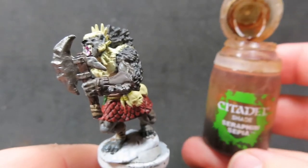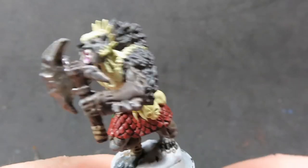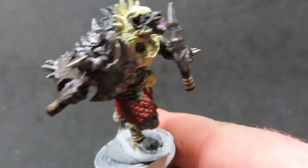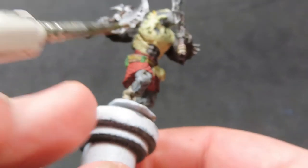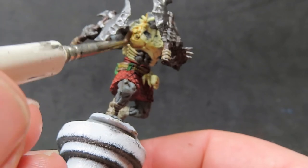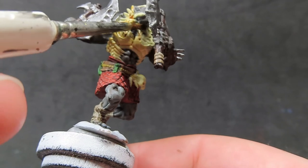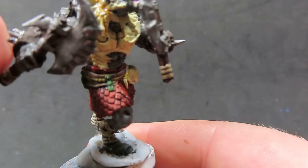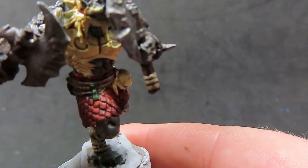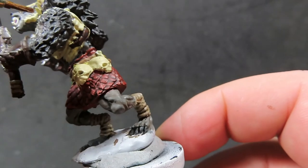Once the nuln oil is completely dry, we move on with seraphim sepia, which is a really good wash to place over bone, giving that realistic aged-bone look we're after. We place it everywhere we have bone — all over the armor, the little skulls and teeth hanging around his belt — being careful not to let it pool or accidentally run into areas where we've placed the other washes.